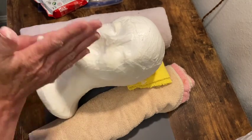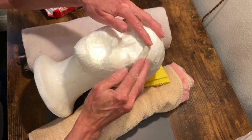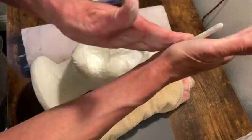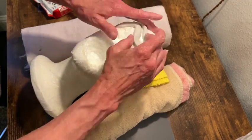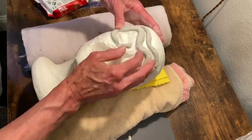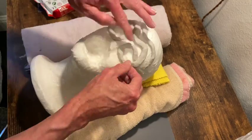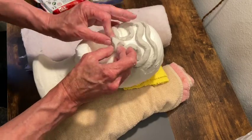So now I'm just taking some air dry clay and I'm rolling it out to form up some eyebrows and forehead wrinkles. And then making the eye sockets. I'm really exaggerating the features on this one — you could make yours much more refined — but I needed mine to really stand out. It's going to be in a dark spot in my haunt.